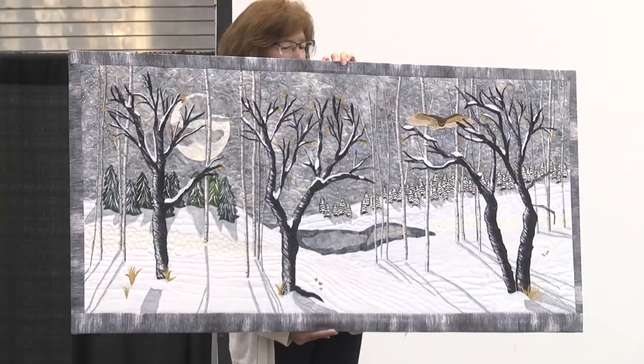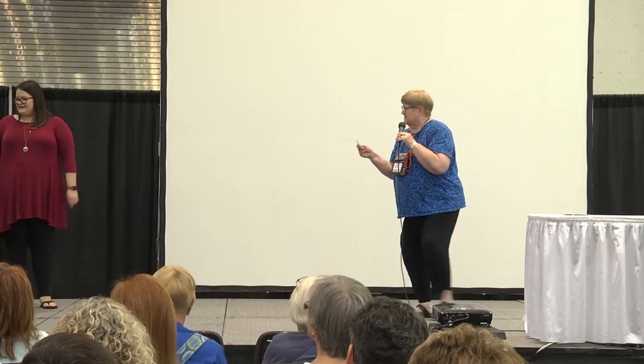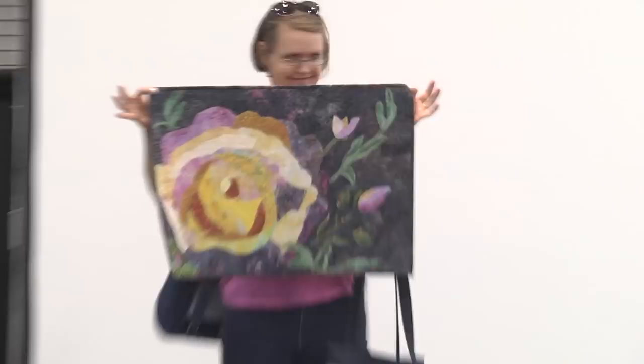Next we have Irene Corman from Livonia, Michigan. Hers is titled Rose and it's raw edge and machine quilted. Thank you for sharing.